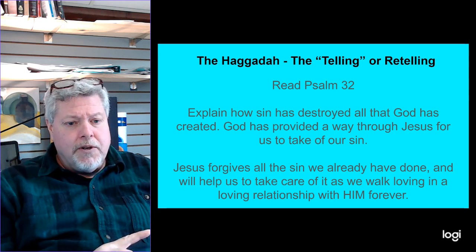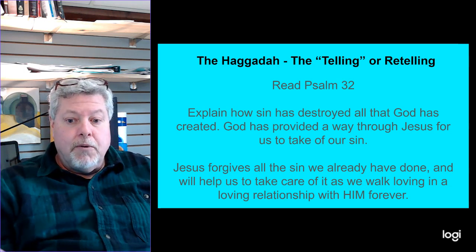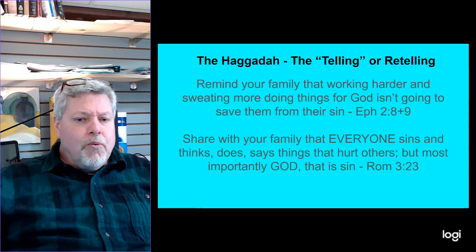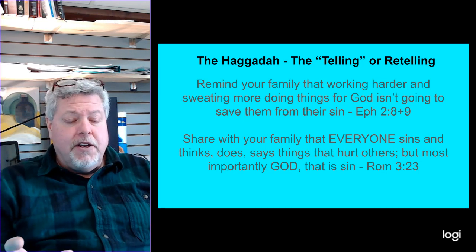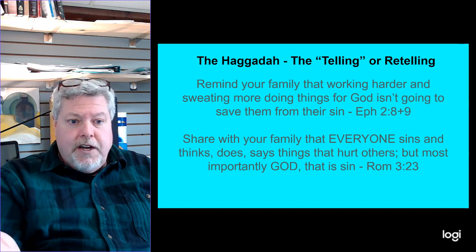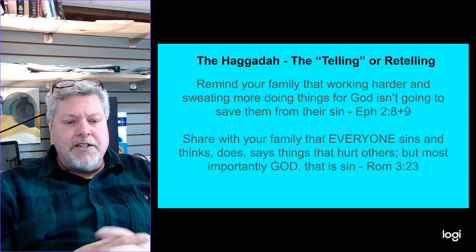Remember, we're building on the story we already shared earlier this week about how our lives have been different because Jesus has entered our lives and we have a loving, obedient relationship with him until we get to heaven. Then remind your family that working hard and doing good things — as important as we think they are — doesn't mean God will forgive us just because of those things. Only Jesus can forgive. That's where you read Ephesians 2:8-9, where it says it's by grace you have been saved, not by any work, lest any man should boast. It's a gift of God through Jesus Christ — he's the only one who can save us.